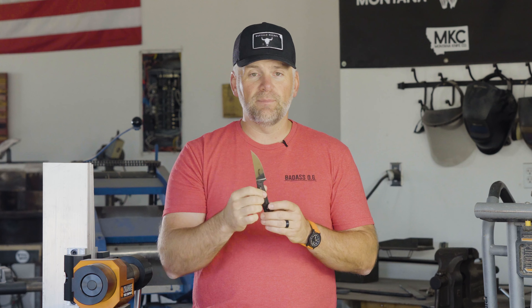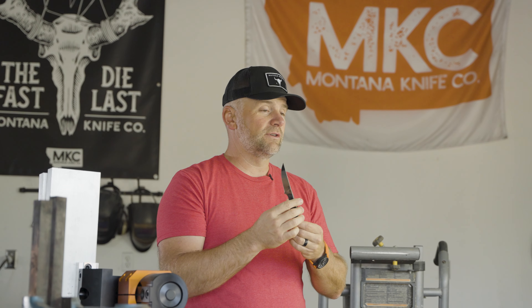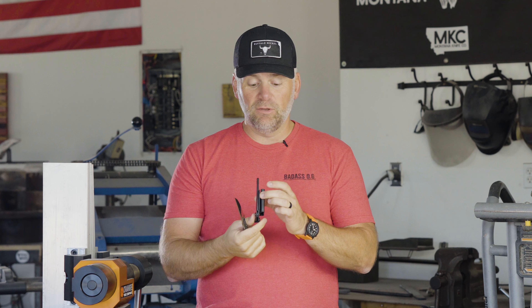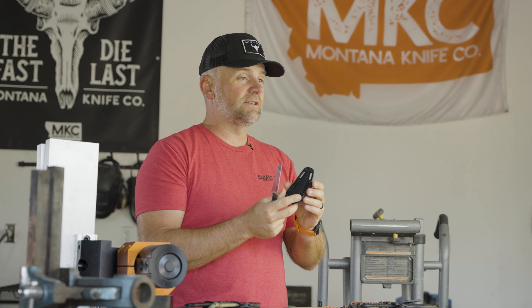This knife comes with a MagnaCup blade, polished, mirror polished — it's just a beautiful knife. Carbon fiber scales. The blade is three and three-quarter inches long. It's seven and three-quarters inches overall length. And this belt clip is our MKC clip. It comes standard. This is the clip you've seen on our sheaths for a while.